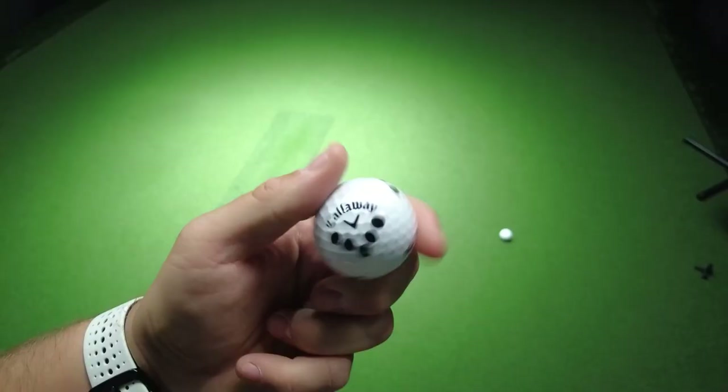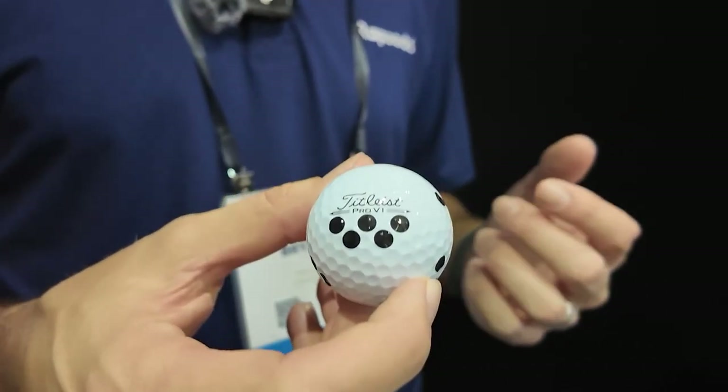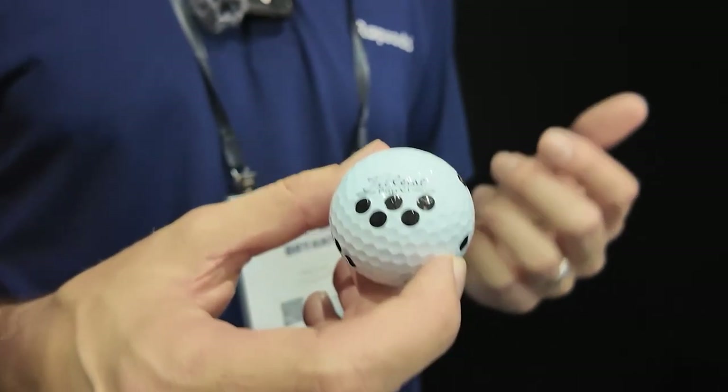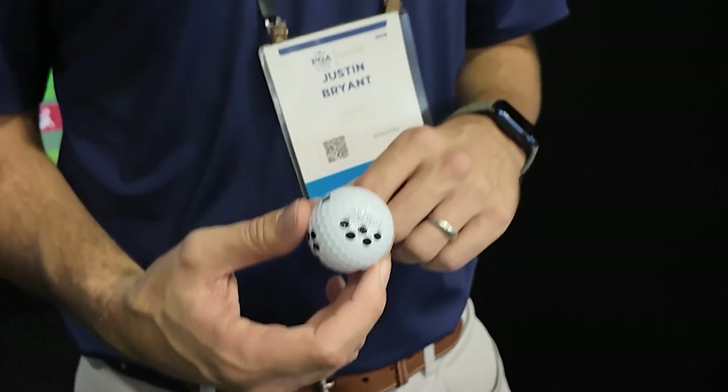Many of us complained that we could only use Callaway balls with the MLM2 Pro if we wanted accurate spin data indoors. Rapsodo listened and just announced a partnership with Titleist, so they're now going to apply the RPT pattern to both the Pro V1 and the Pro V1X, giving golfers more options for the balls they want to use. The RPT balls from Titleist will be available for pre-order in mid-February on Rapsodo's website, shipping out in early March. A dozen RPT balls — whether Callaway or Titleist — will cost about $69. There's also talk of an RCT ball that's going to be an RPT ball, so that's something to look forward to this year.